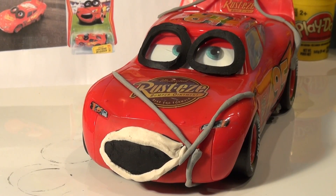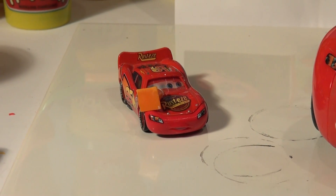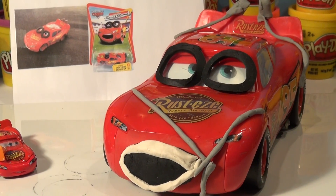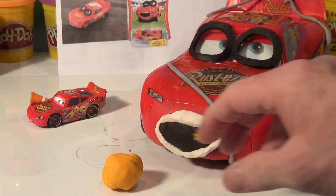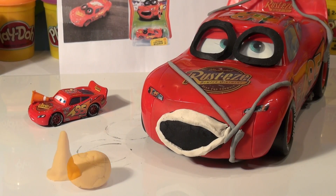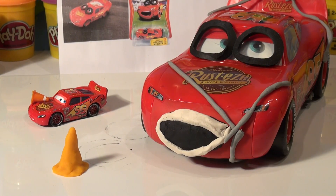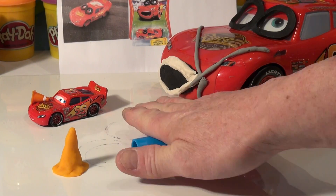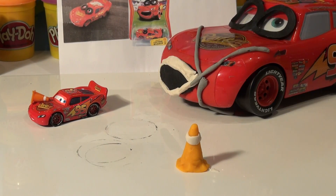My son was here earlier and he thinks we should put a cone on because we have Cone Lightning McQueen and it's almost in the same part of the video. So I'll make an orange cone and put it on his hood. Let's get the orange play-doh and make a triangle cone with a white stripe on top. I'll form that into a cone by working with it in my hands — that looks like a nice play-doh cone. Now I'll take a bit of white play-doh, roll it flat, cut a little stripe, and put it around the cone just like this. Now let's add that to the hood.